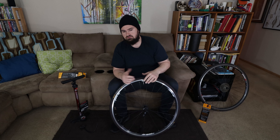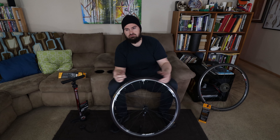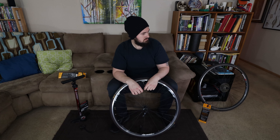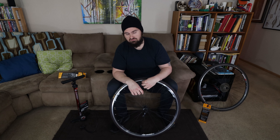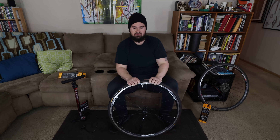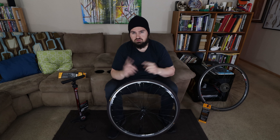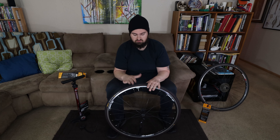I'll run it around 103 to 105 PSI. Once inflated, tighten that little washer nut up, close the little valve nib, and put your little valve cap back on — and you're done.